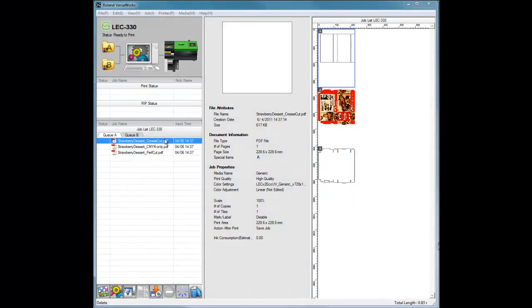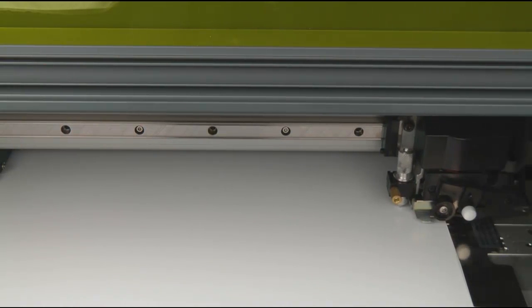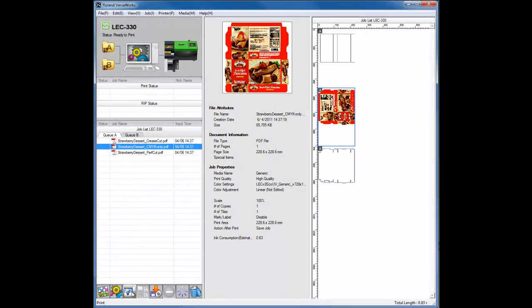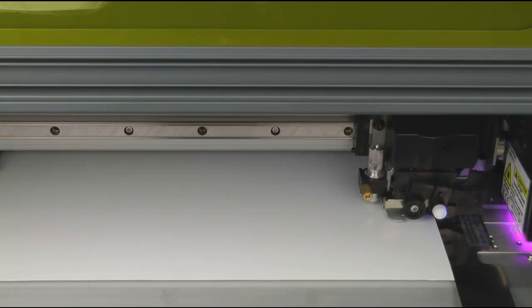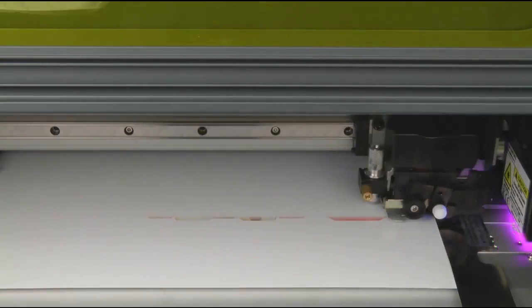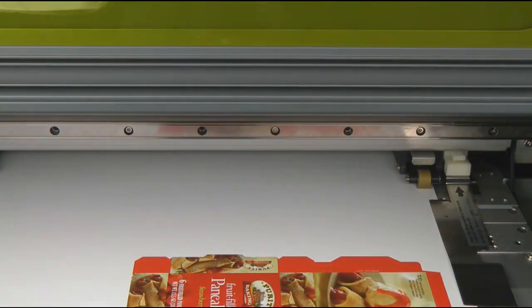Now we're ready to release the job. We will release the job one at a time. Select the Crease Job, then click on Ribbon Print. After the job has been released, the LEC will perform the crease cut, and afterwards it will return to the origin. Next, release the CMYK or color job. The LEC will then start to print the CMYK or color data, and after the print job it will return back to the origin again.